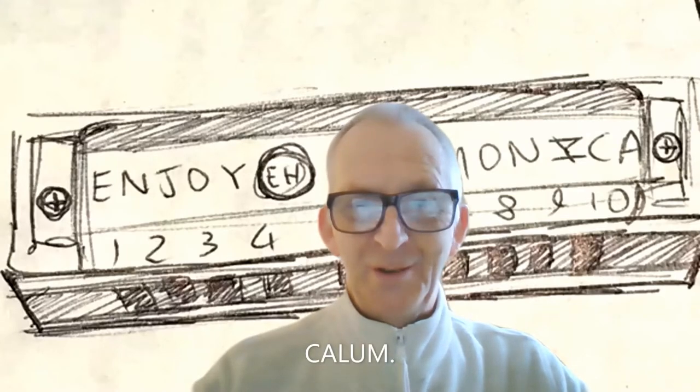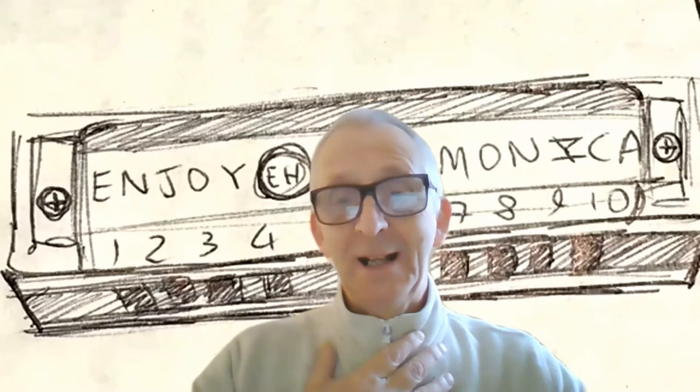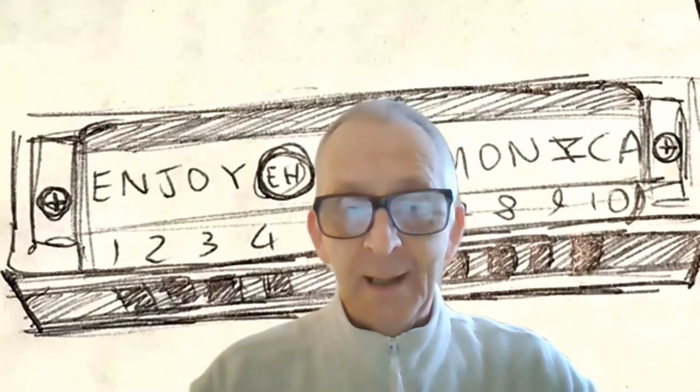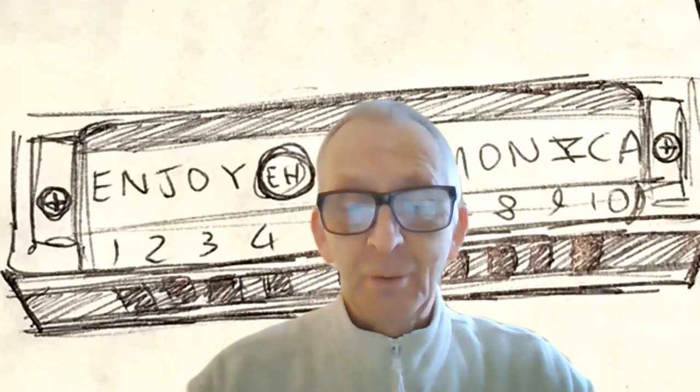Hello and welcome to Enjoy Harmonica. My name's Callum and I hope you're all surviving this horrible pandemic and I really do hope you're not having too many problems.